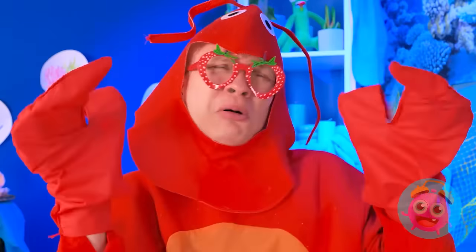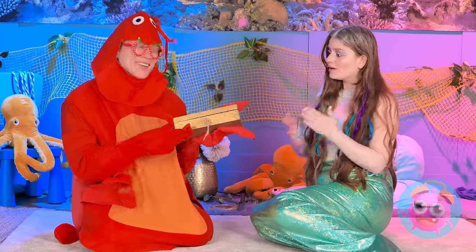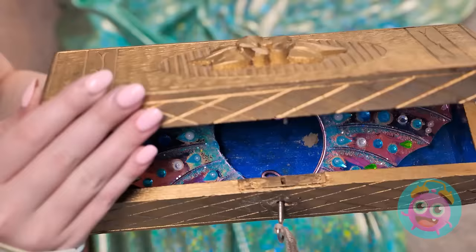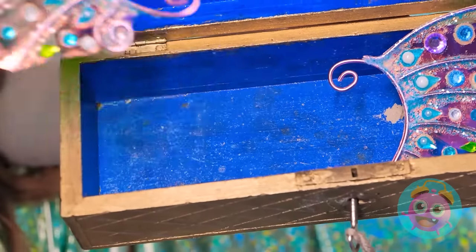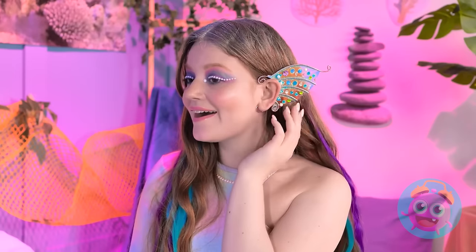Thank you! Wow! I just have one more thing — it's for you! Really? Wow! It's beautiful! Thank you so much! What's inside? Are these bejeweled earpieces? I hope they fit! Perfection! You're a real mermaid now! Really? Thanks so much! Ocean love! Mwah! Happy swimming! Bye now!